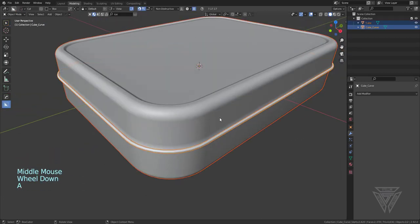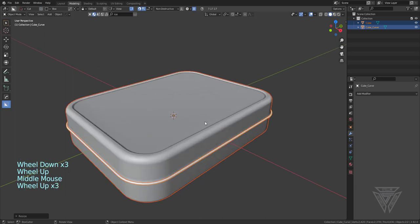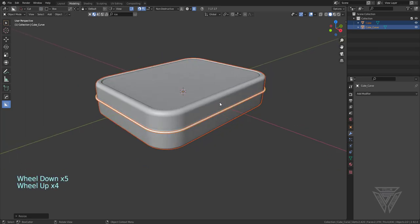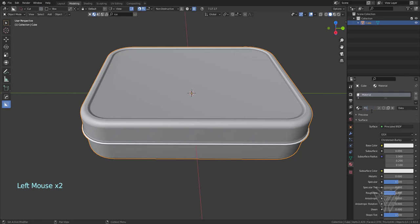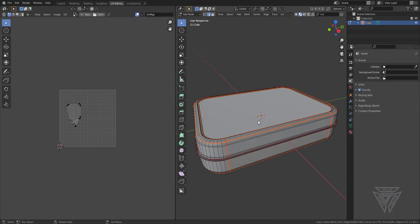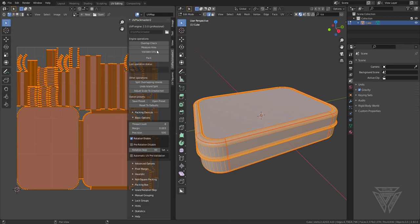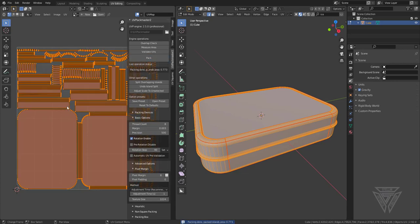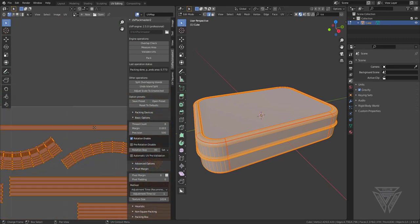Now I'm going to select everything and scale it down — it doesn't have to be exact, I just want to scale it down so the textures work better and it's closer to real world scale and not two meters wide. So we're going to apply scale — in fact, apply all transforms — and then join both of these together. I'm going to name this 'tin', go into the UV editing, unwrap it. I'm going to use Pack Master. It kind of just makes everything look a bit better. I'll give it a pixel margin of eight pixels.